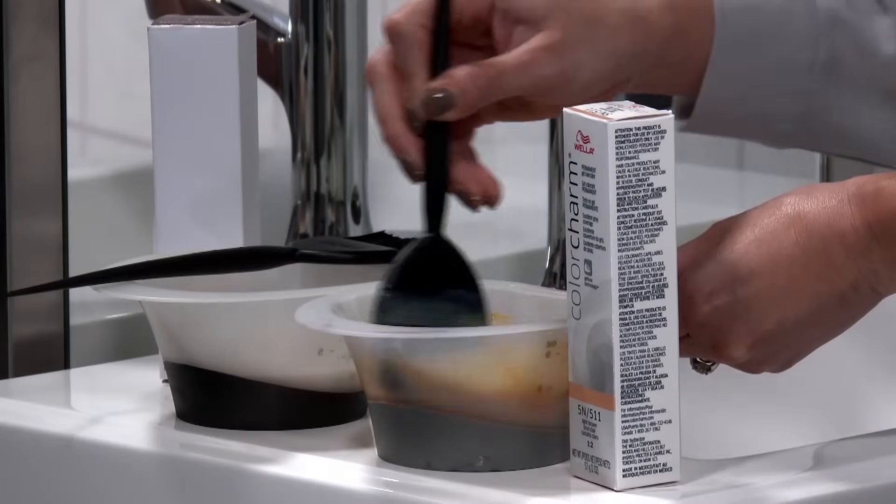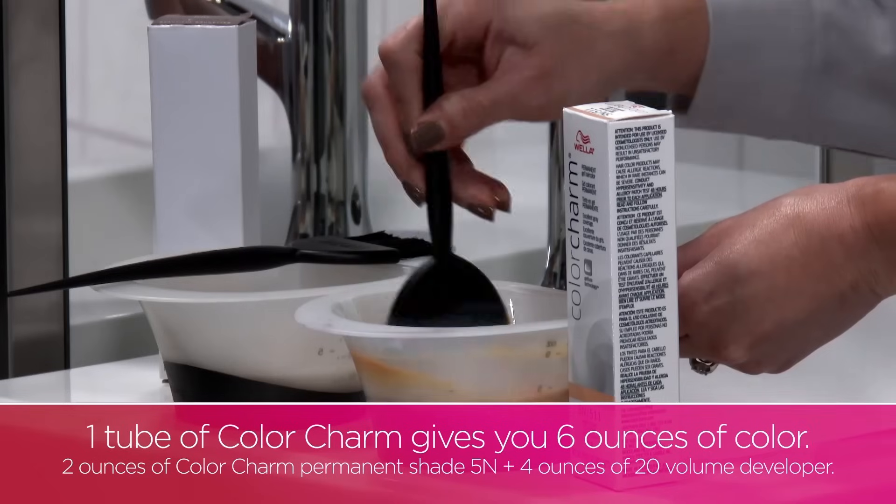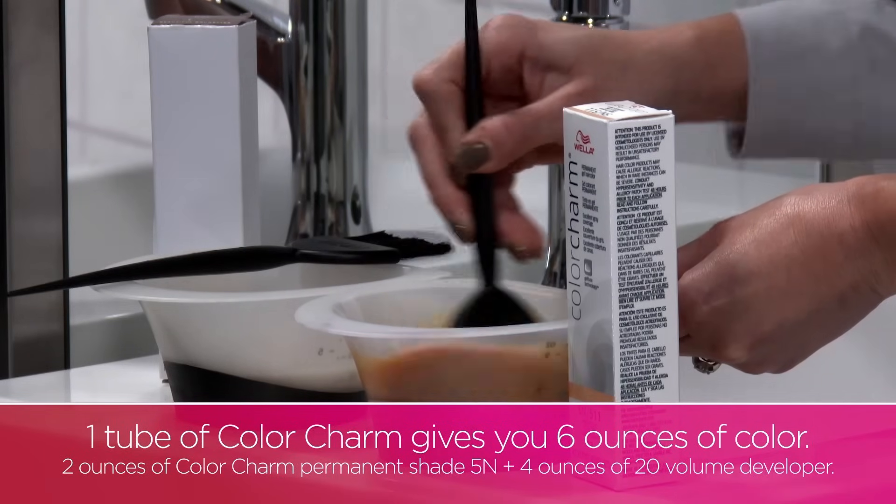So here's one tube of Wella Color Charm permanent shade 5N plus 4 ounces of 20 volume developer.